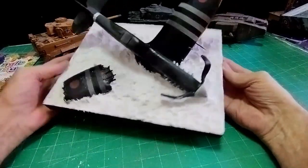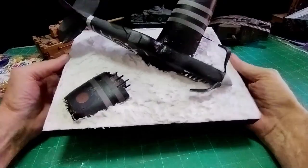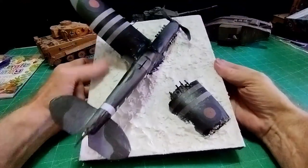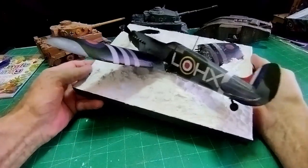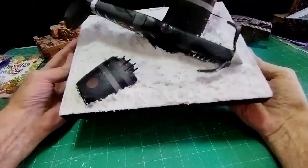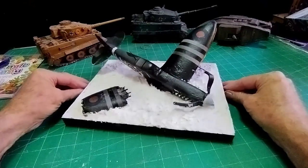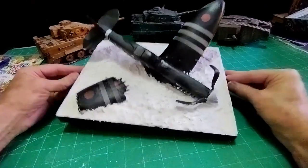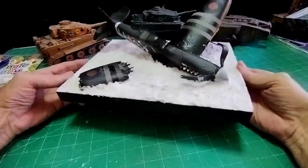So I mixed my plaster of Paris together and teased it up to the plane and surrounding area. Unfortunately I didn't have enough so I had to complete the whole thing with wall filler. So it's a combination of wall filler and plaster of Paris. Plaster of Paris started to dry as I was working it - it dries so quickly you have to be very, very fast working with it. In fact you could have done the whole thing with wall filler, it just takes a little bit longer to dry. Now that it is dry I've got to paint it, and I'm going to have to look up on YouTube how to paint water.